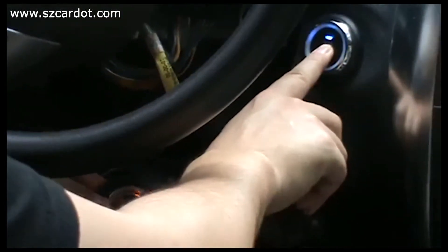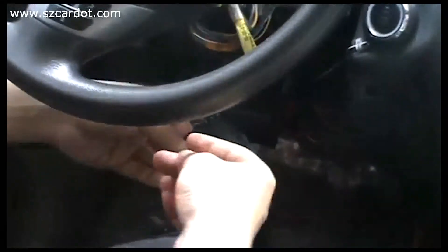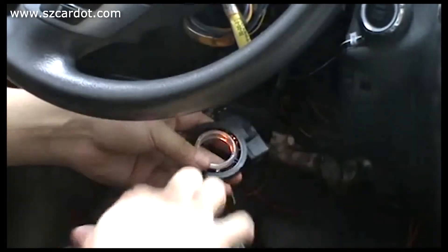Now I start the engine without the key. Fail. Now I use the recycle wire — here.